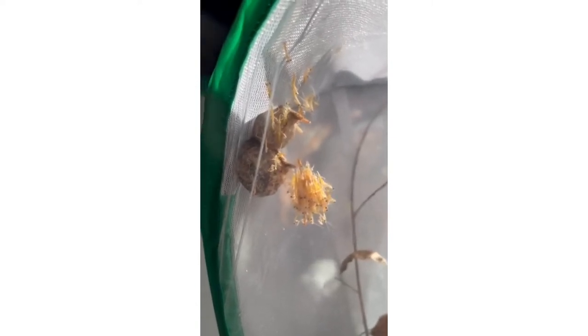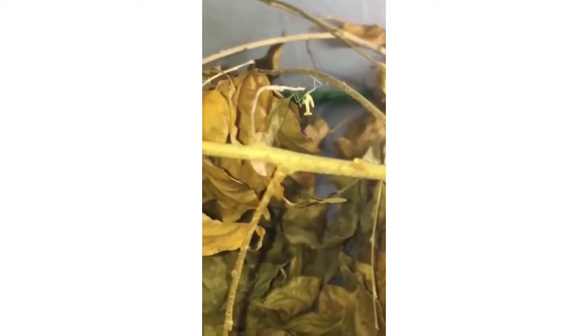This is actually just so exciting to see all these baby mantids hatching, and there's quite a lot as well. Now in the present day, we have loads of little nymphs in the enclosure, and most of them are already molting into L2.